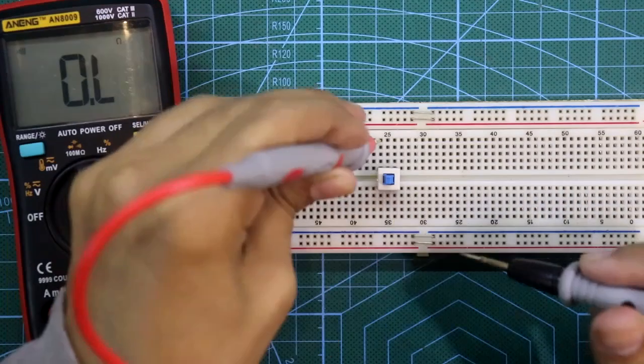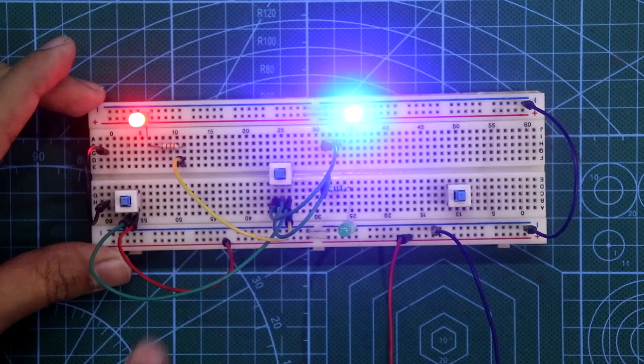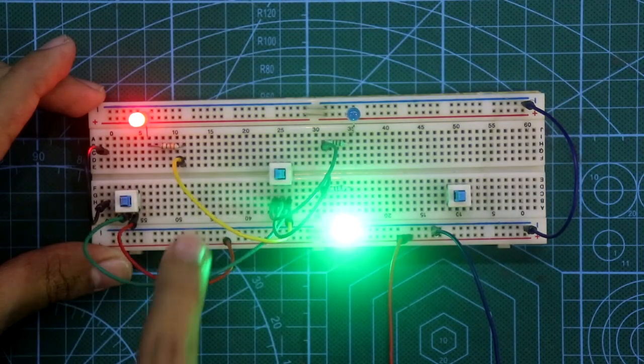Hello guys, in this video I am going to show you how to use this 8 by 8 mm self-locking DPDT switch. So let's get started.